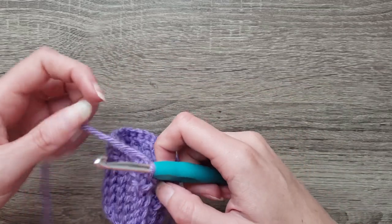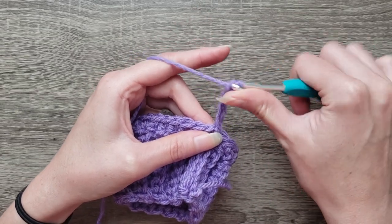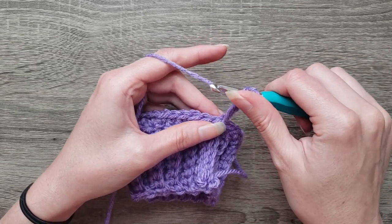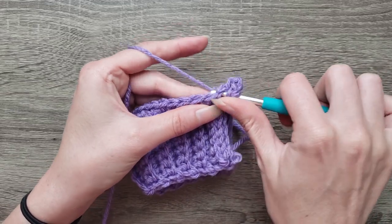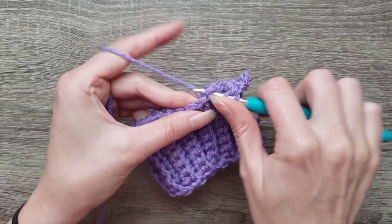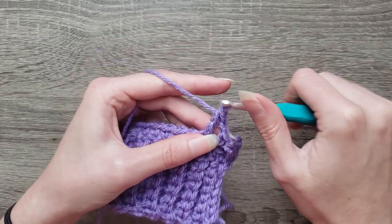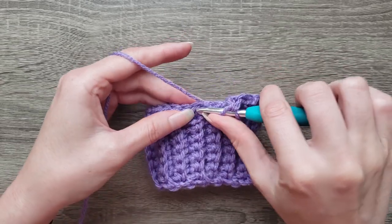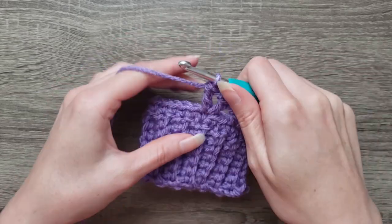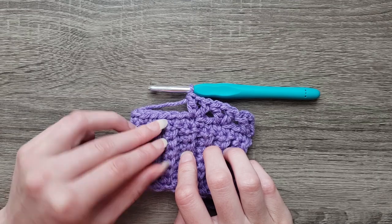For round two, we're going to chain four. This is going to count as your first double crochet and chain one space. Double crochet in the same stitch, skip the next two stitches. Double crochet, chain one, double crochet. Skip the next two stitches. Double crochet, chain one, double crochet. Continue around working a double crochet, chain one, double crochet in every third stitch.